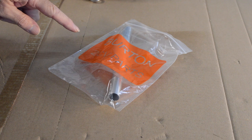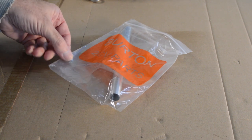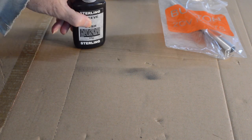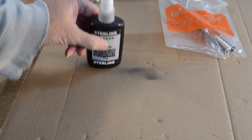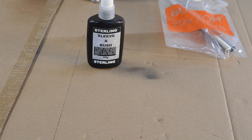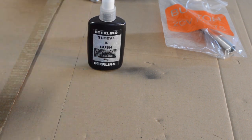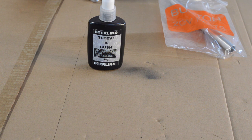Now we have to look at what we're going to use with the tubes — a sleeve retainer, bearing retainer, bush retainer, call it what you like. The retainer you want to use depends on how loose your tubes are. Bear with me one second while I sort this out.